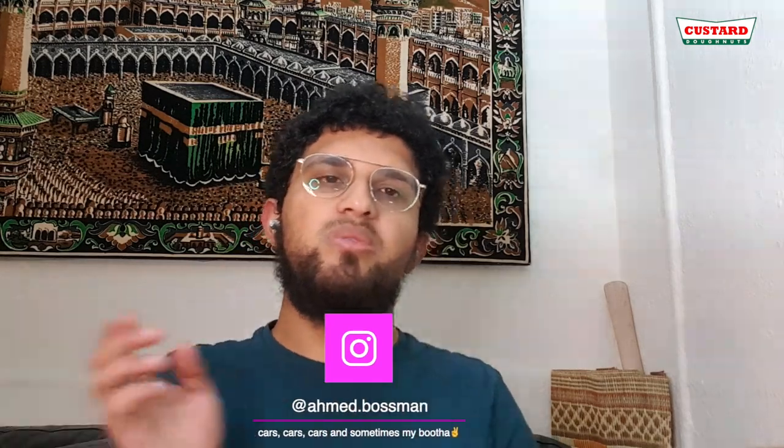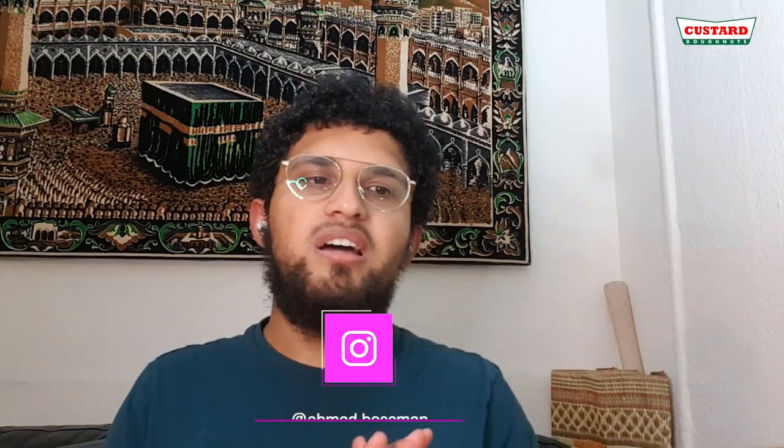I'll link my Instagram in the description — my custard donuts one seems broken so check out my other one, emma.postman, that's my personal one. Subscribe to the channel, like the video, drop a comment with tips and tricks, let me know how I can improve my videos and what you want to see. I've got some accessories coming — some cases — and I could do a comparison with something. Whatever, just let me know, drop a comment, press the like button, thanks for watching.